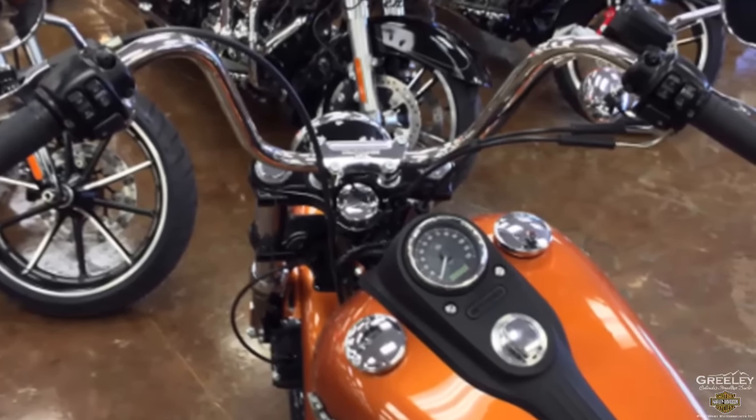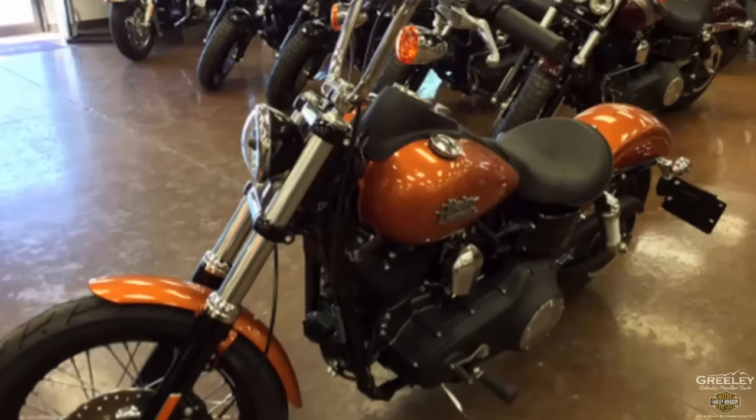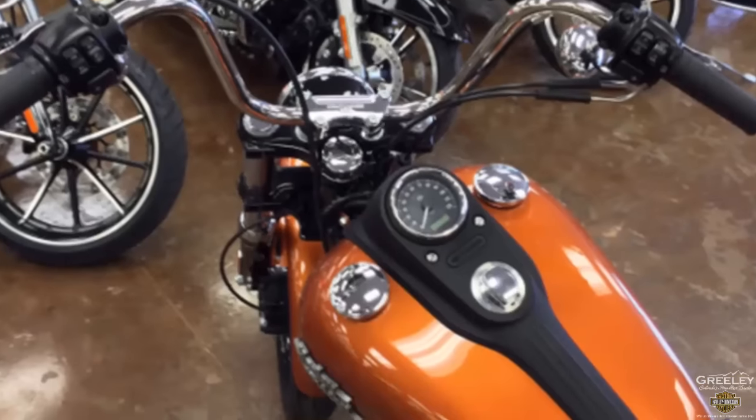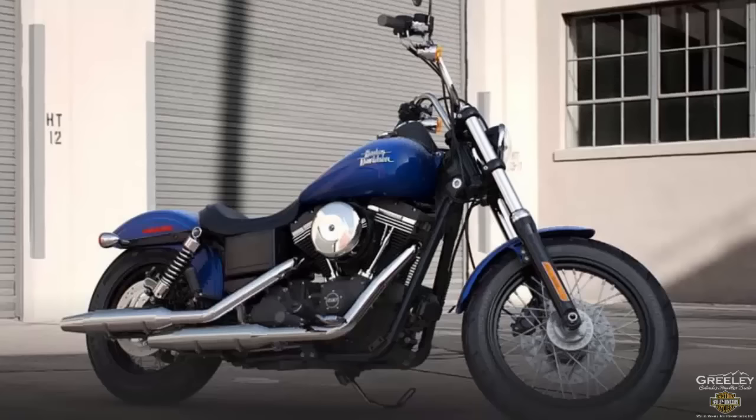It has stainless steel mini ape hanger handlebars with the wires routed inside for a clean, minimalist look, gloss black triple clamps, and a textured flat console. The 2015 color options are Superior Blue, Hard Candy Quicksilver Flake, Deluxe Black Denim, Amber Whiskey, and Vivid Black.